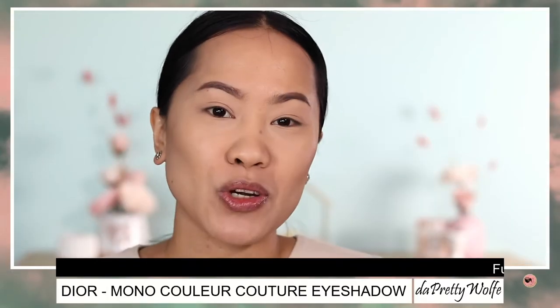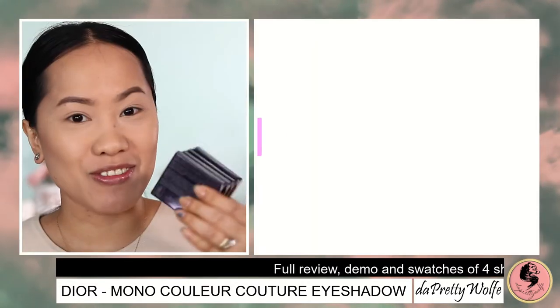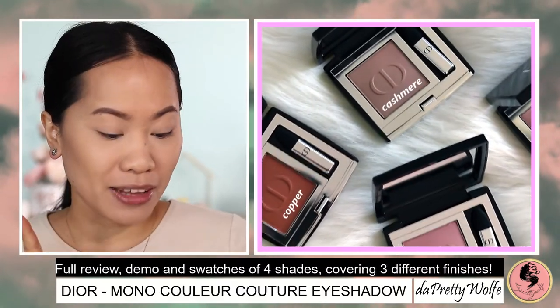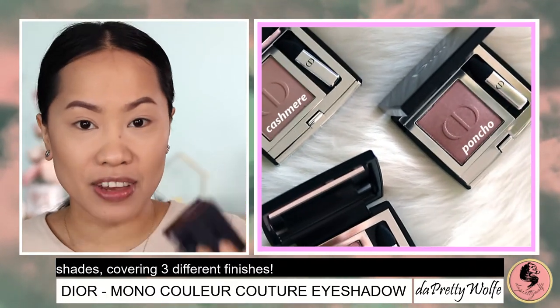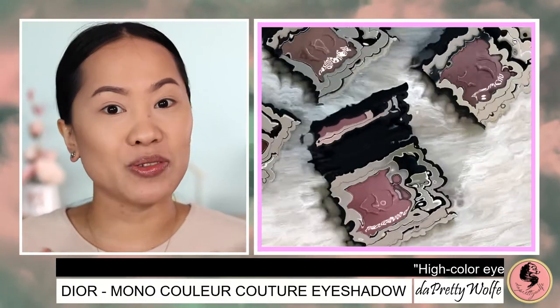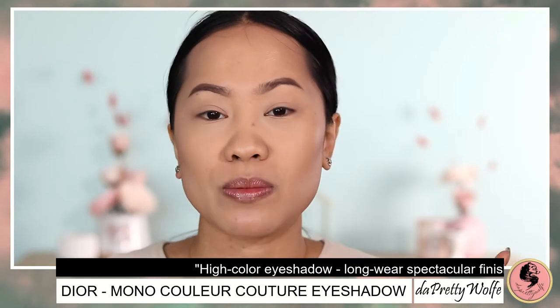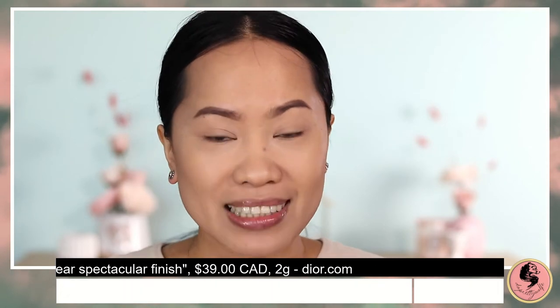Hey guys, welcome back. Today I will be showing you the Dior Monocolor Couture Single Eyeshadows. I have four shades right here. The Rosewood and Cashmere are in matte finish, copper in velvet finish, and poncho in satin finish. These are the finishes that come with the collection and it retails for $39 Canadian. I will be giving you some swatches and demonstration — I am excited because these are the colors I am most attracted to.